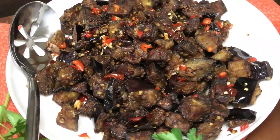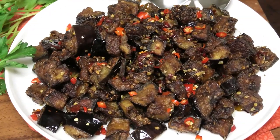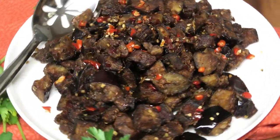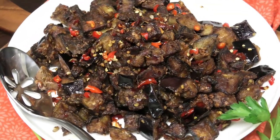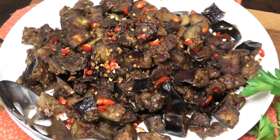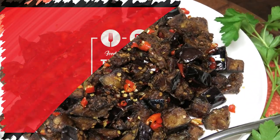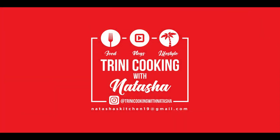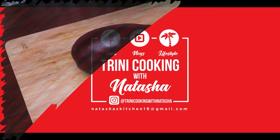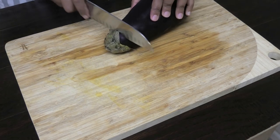Hi guys and welcome back. In today's video I'm going to share with you all one of the recipes that you all have recently been asking for, and this one is for my take on Sichuan spicy eggplant. If you'd like to see how to make this, let's dive straight into the recipe.